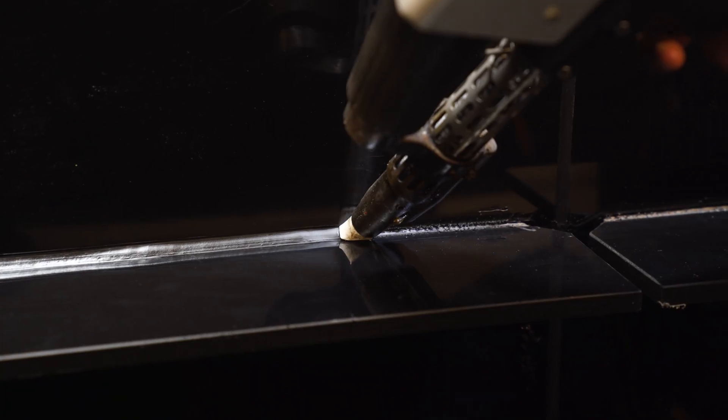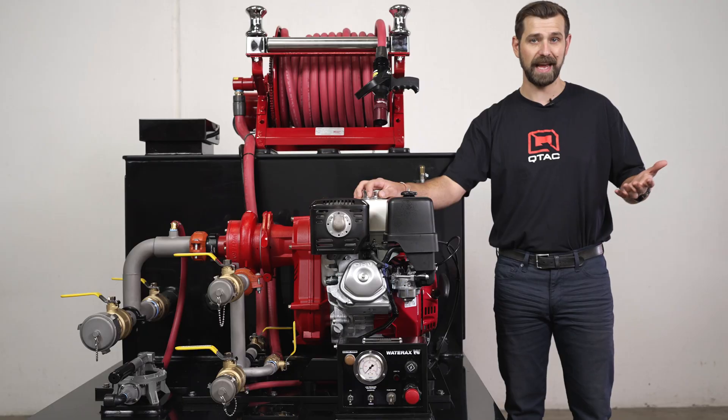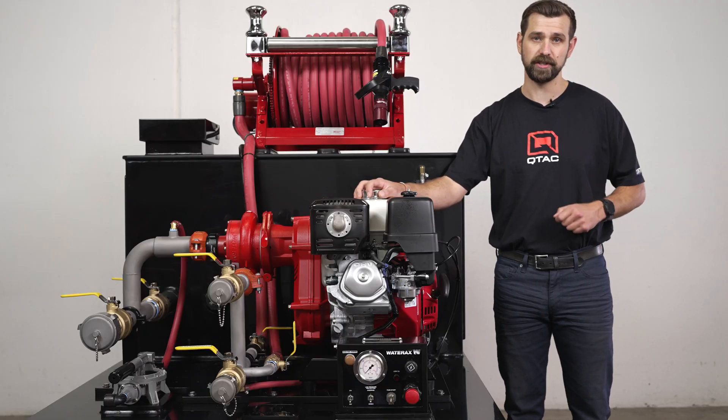Like all Q-TAC skids, the Tsunami Pro Series is made up of our welded Polytough construction, which means that it's impact resistant, won't crack or dent, it's lightweight, won't corrode, and it's internally baffled.